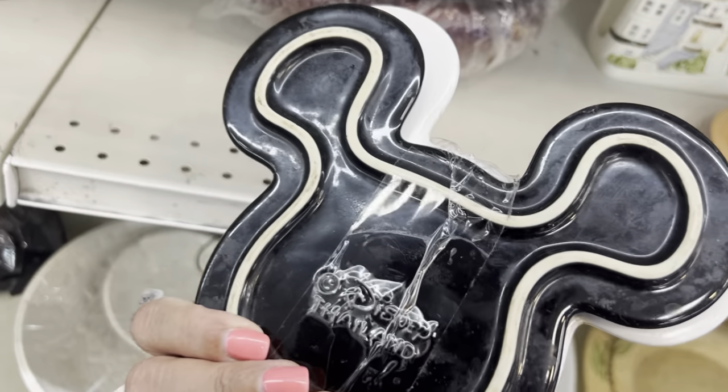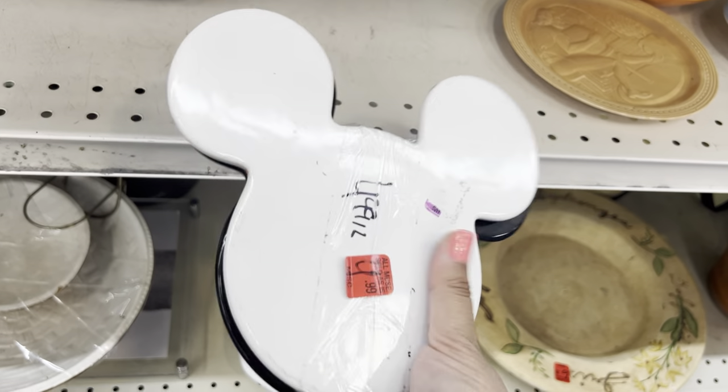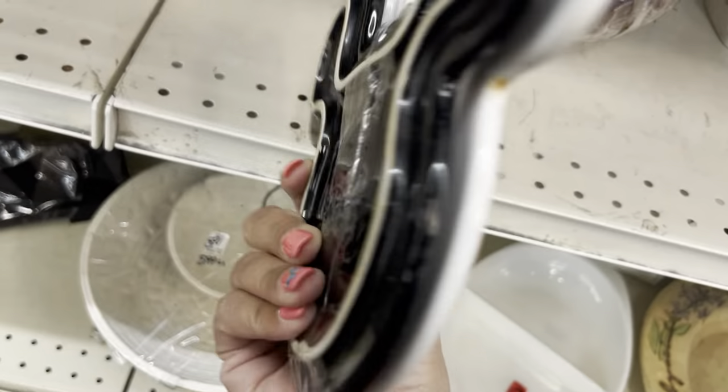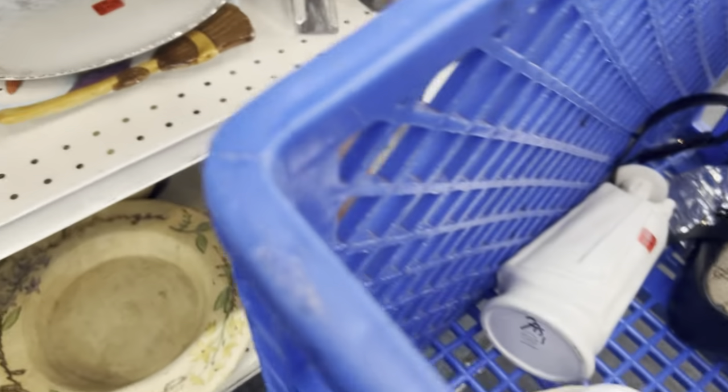Look at these Mickey head trivets. Disney Thailand — $4.99. Let's just take it so I can find out the value of it.